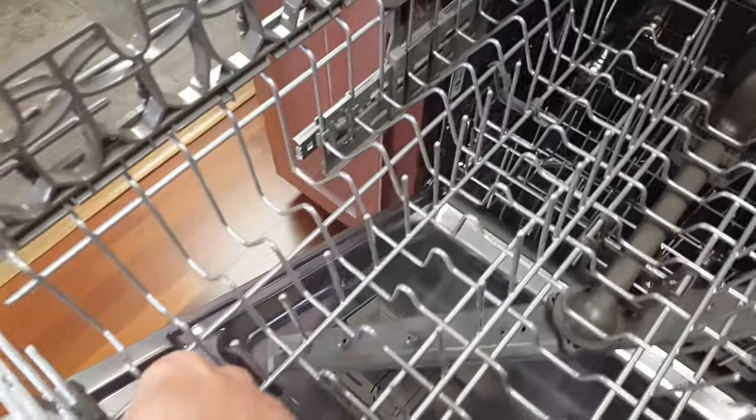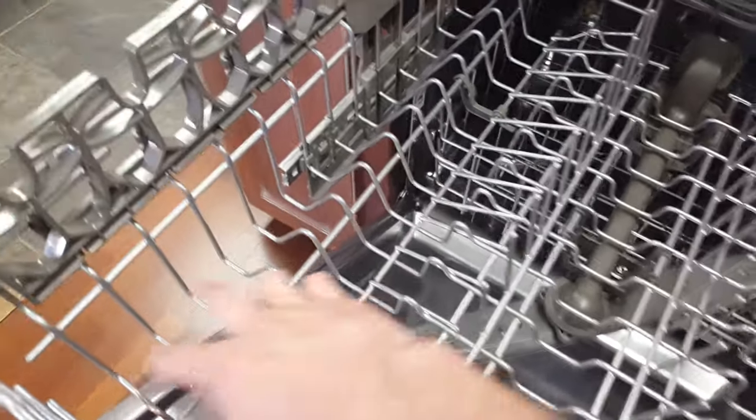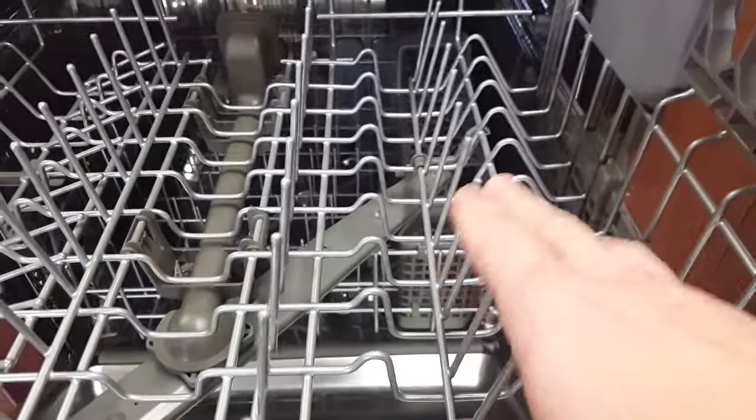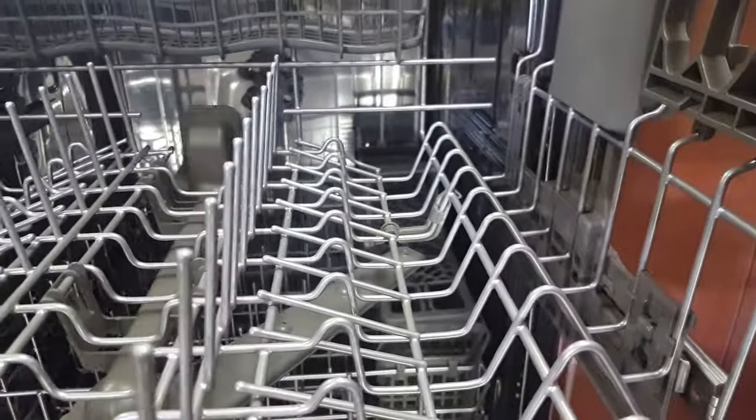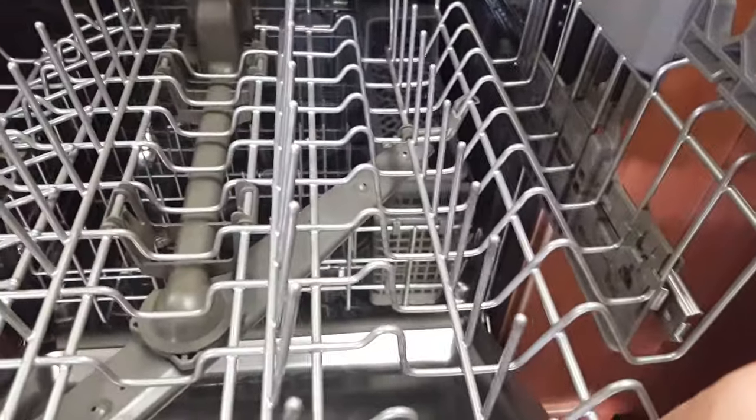This right here will lay flat, so that allows this entire place setting to be wide open. This one as well will lay flat. The mechanism just kind of pops out and lays down, so then you have wide open and wide open, or they very easily stand right back up.